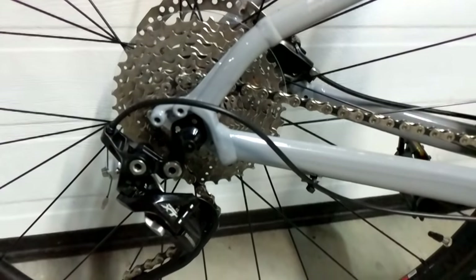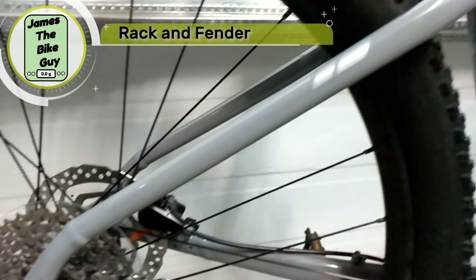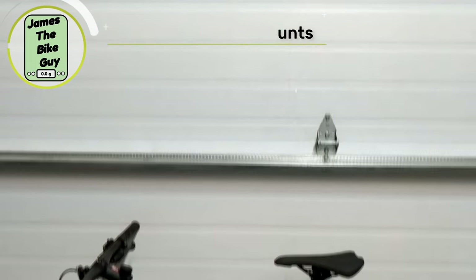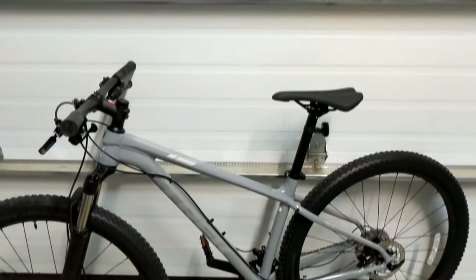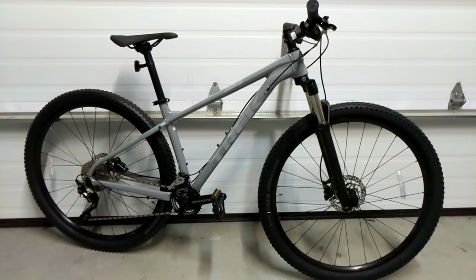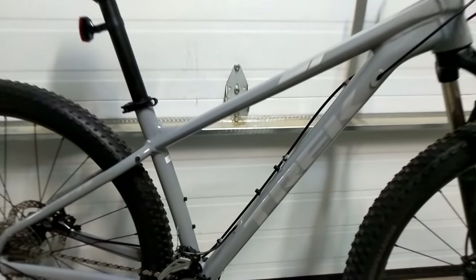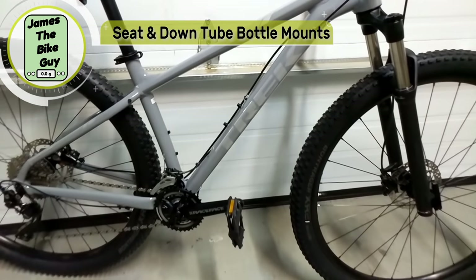While we're back here, worth noting this bike has rack mounts, which is super nice on a mid-level bike since higher-end models sometimes drop those features. It also has two water bottle cage mounts — one on the down tube and one on the seat tube — great for trail or path riding.